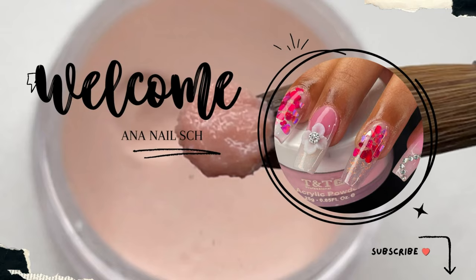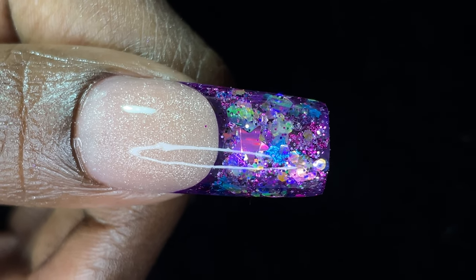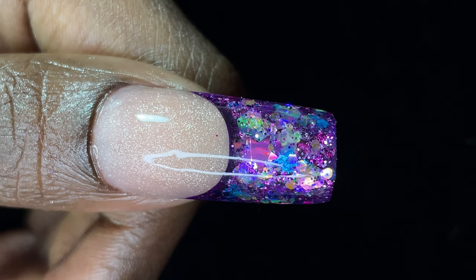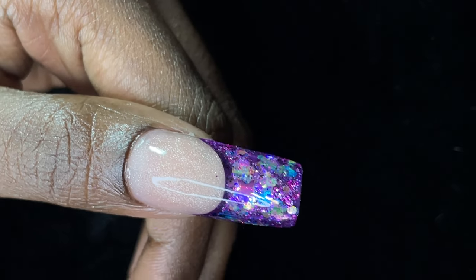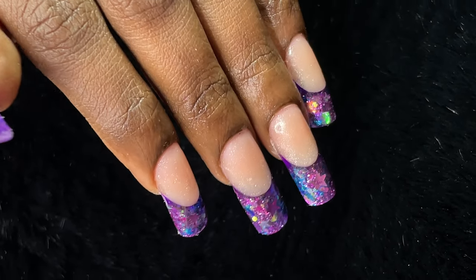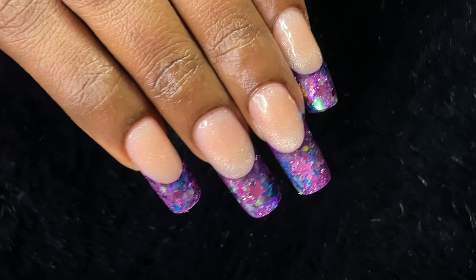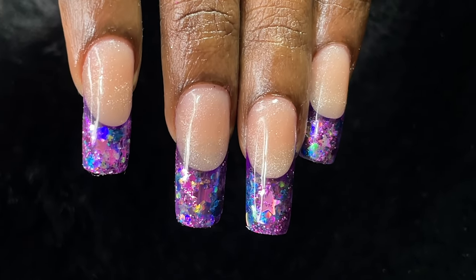Hey everyone, welcome back to Anna Nail School English YouTube channel. If you're here for the first time, please consider subscribing. I post videos on nail extensions, nail art, product reviews — anything and everything related to nails. Today we are going to do a technique called reverse french or inbuilt french, so this is a snippet of what we are going to do today.